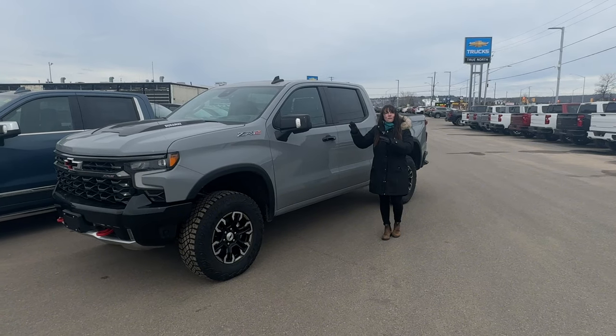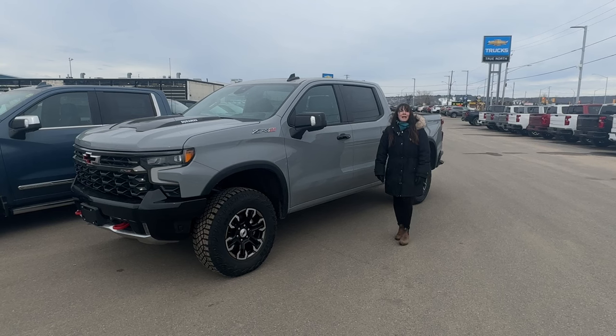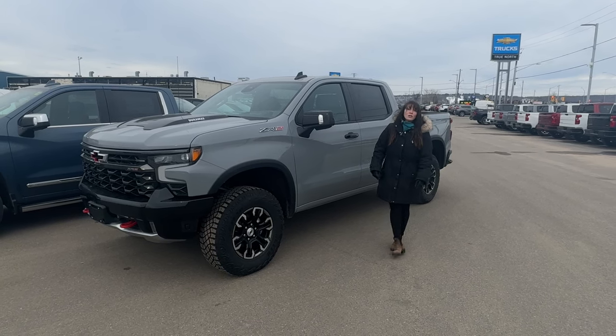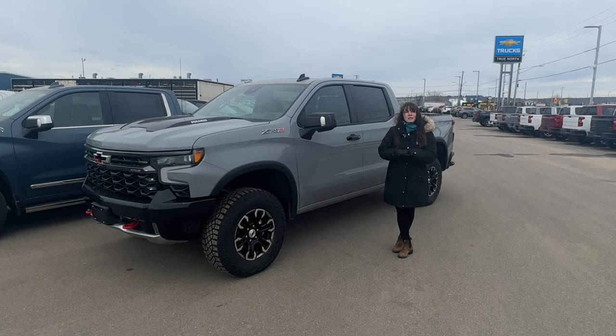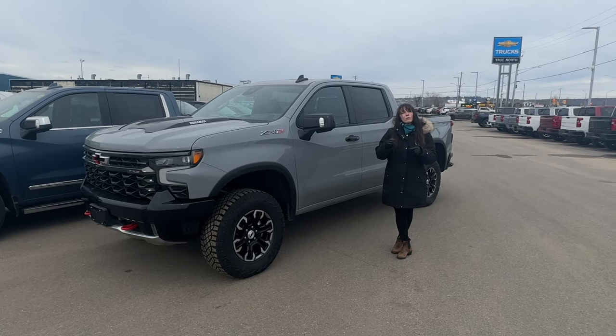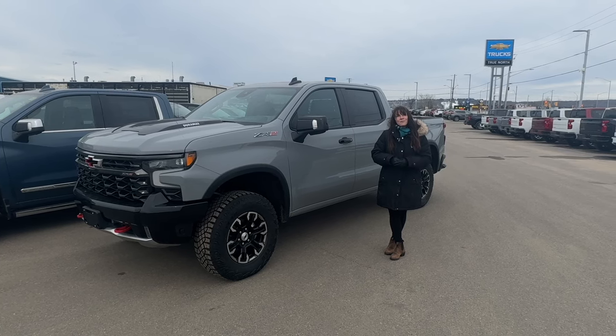We hope all of this information helped clarify the differences between the trim levels. If you have any questions, comment below, give us a like, and send us a message if you'd like us to go into more detail about any of the information or specific trim levels. Thanks again!